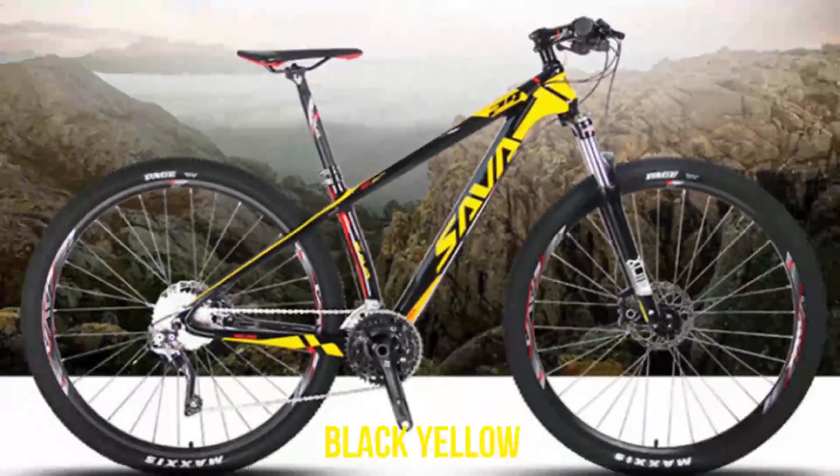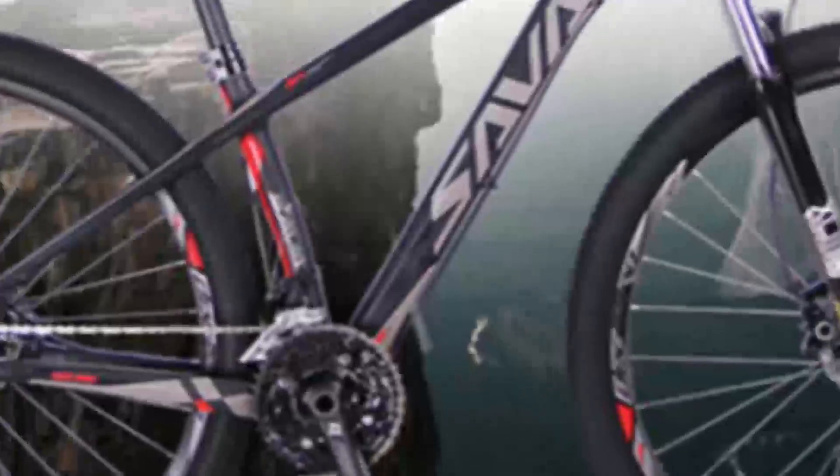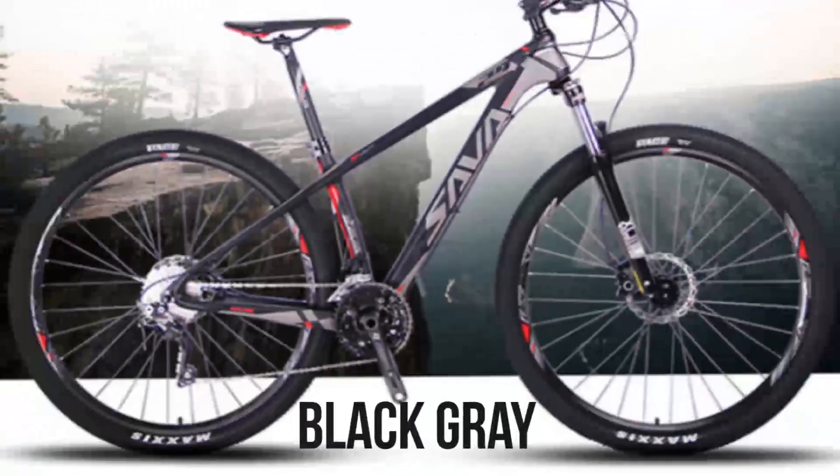Savadec 330 speed carbon fiber T700 MTB mountain bike, 29 inches, ultralight bicycle with Shimano M610 derailleur and hydraulic brakes. Brand name: Savadec. Material: aluminium alloy. Frame material: carbon fiber. Braking system: double disc brake. Fork suspension: none. Gross weight: 15 kg. Volume: 0.1 cubic meters. Type: mountain bike. Length: M 1.33 m. Front fork type: oil spring fork with spring resilience and oil damping.